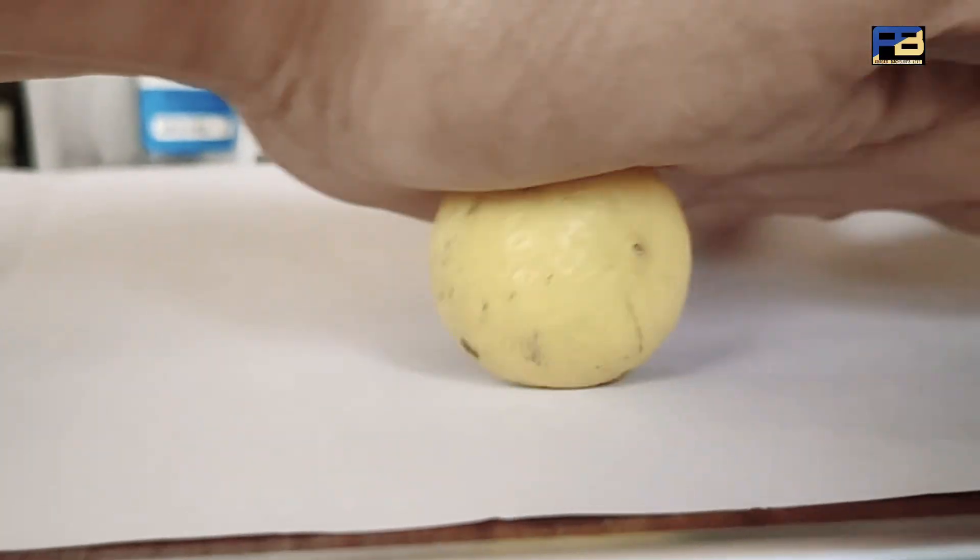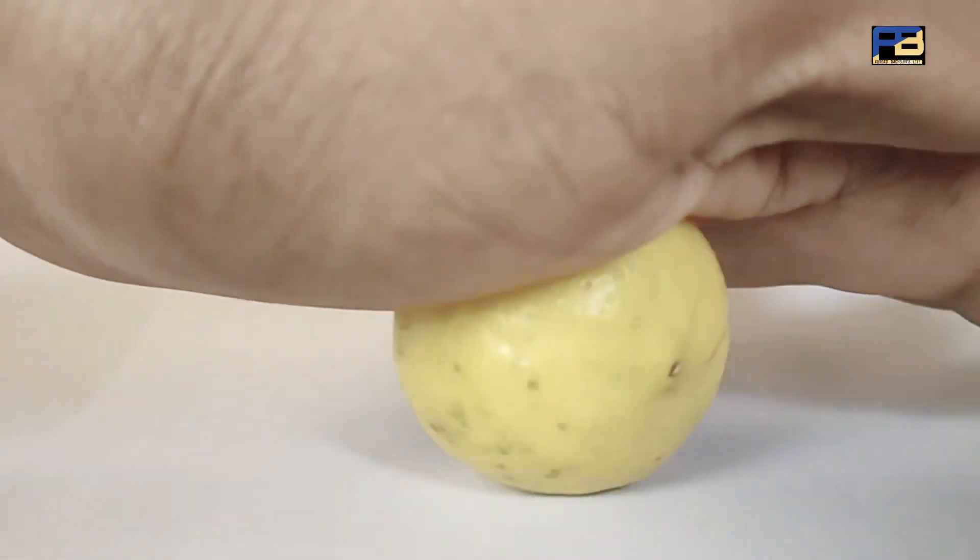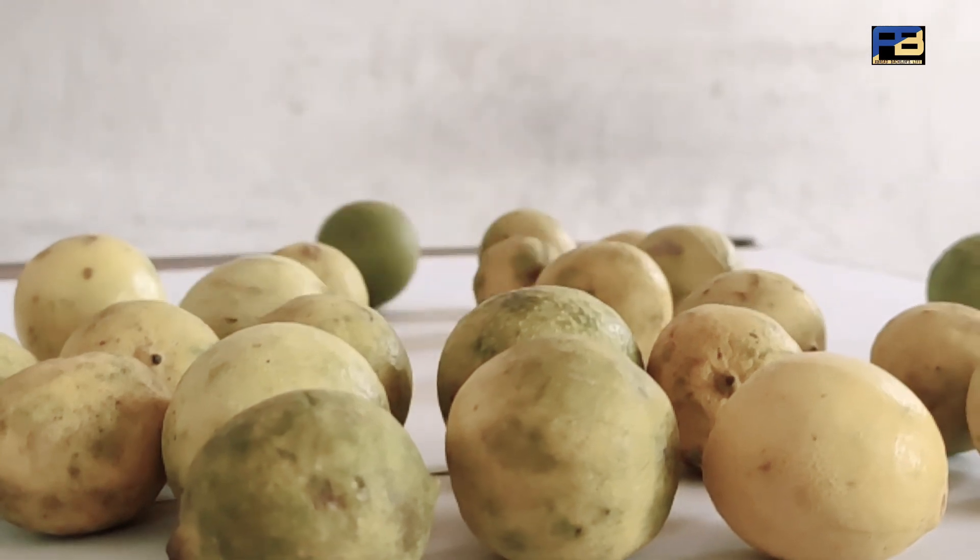Hi guys, I'm going to show you a healthy juice in our video. Let's show you a healthy juice in the room.